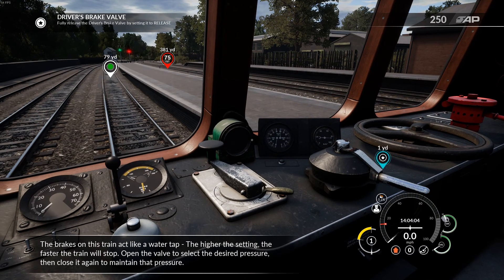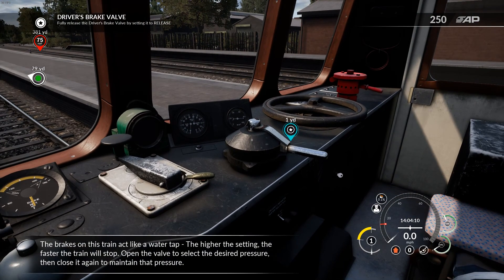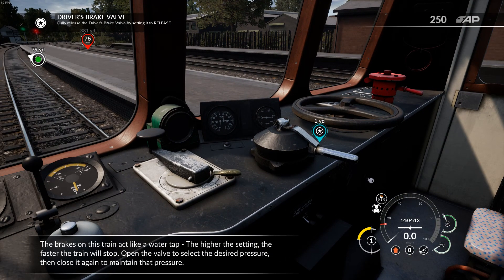The brakes on this train act like a water tap. The higher the setting, the faster the train will stop. Open the valve to select the desired pressure, then close it again to maintain that pressure.